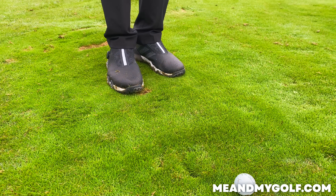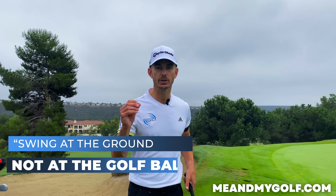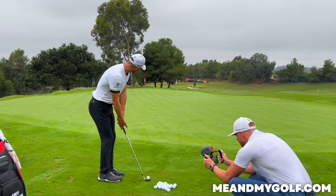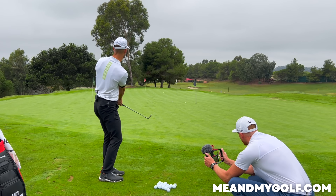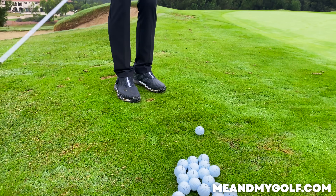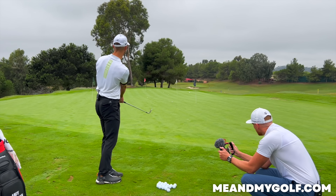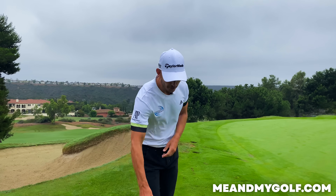You'll see how much the club is on the ground here — it's gliding along the surface. The phrase I want you to take away is: swing at the ground, not at the golf ball. I'm not focusing purely on the golf ball; I'm focusing on the ground. My intention is to actually strike the ground, and every practice swing gives me a sense of how the club slides across the surface. That was beautiful — a lovely glide across the surface, and it just feels so much more predictable.